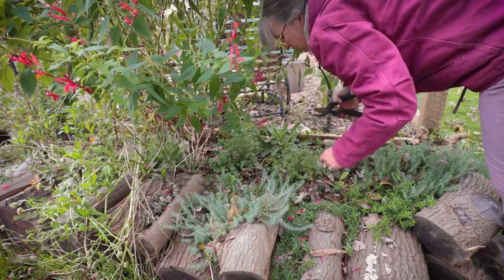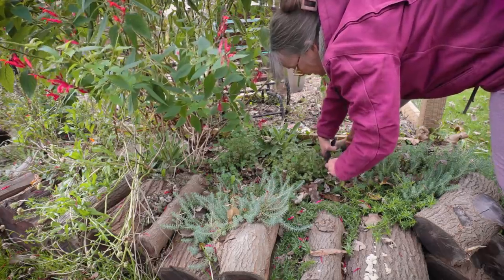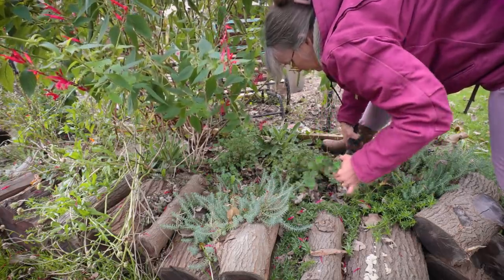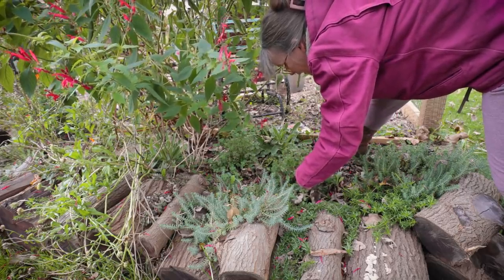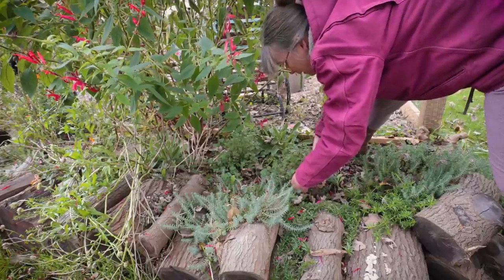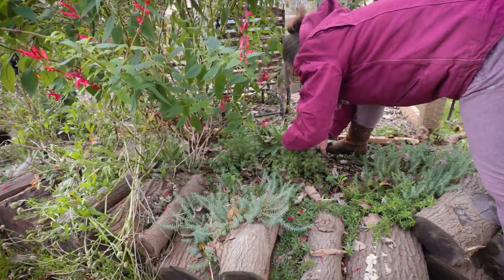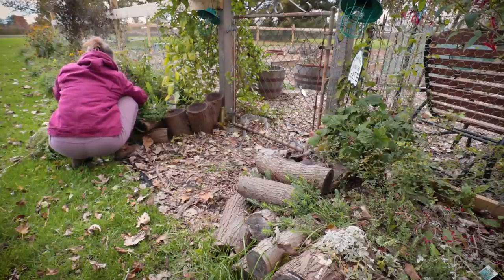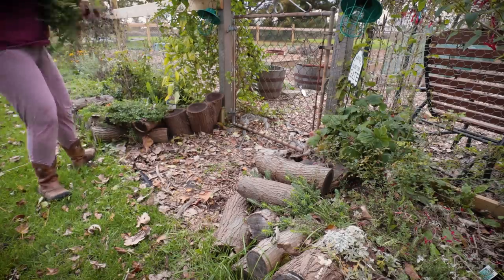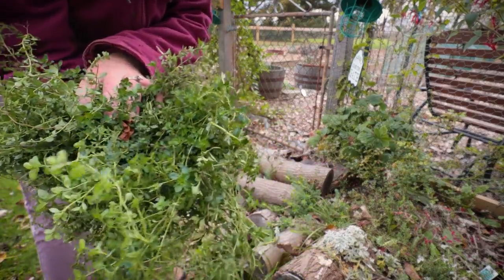Any encouragement or words of wisdom on growing beets? I'm sure not only I will benefit but anyone else struggling like I do with certain root crops. I used a lot of this oregano this year — harvest after harvest after harvest — and I would have never successfully overwintered it or had it come back before, so I really hope it does this year. Lots of thyme too.